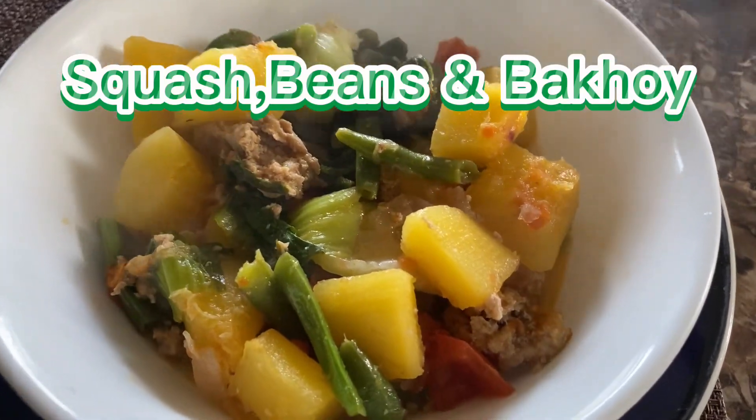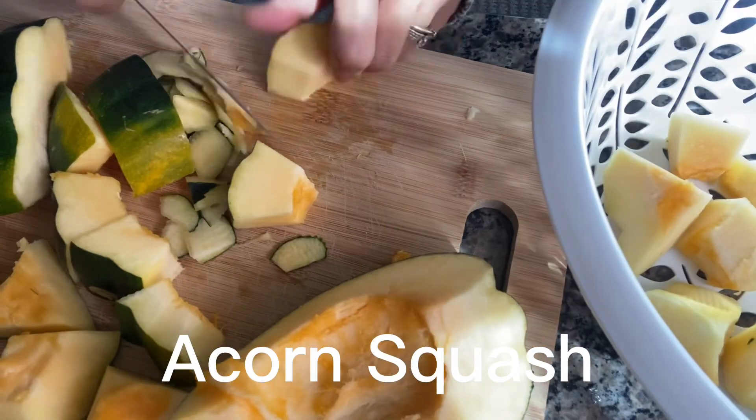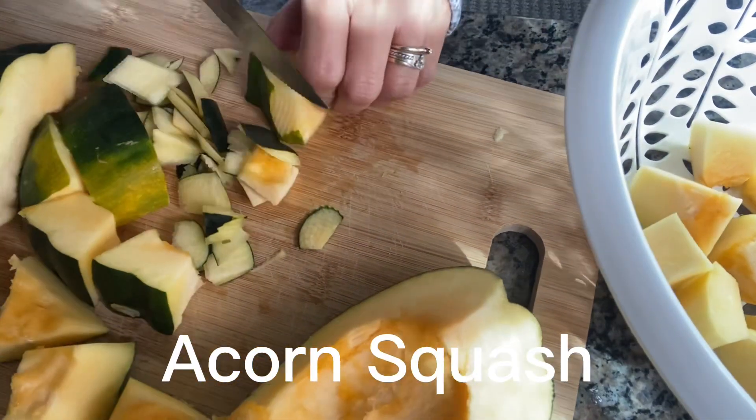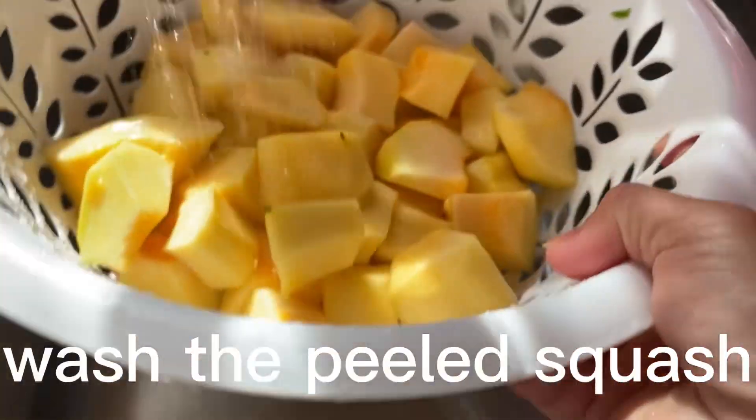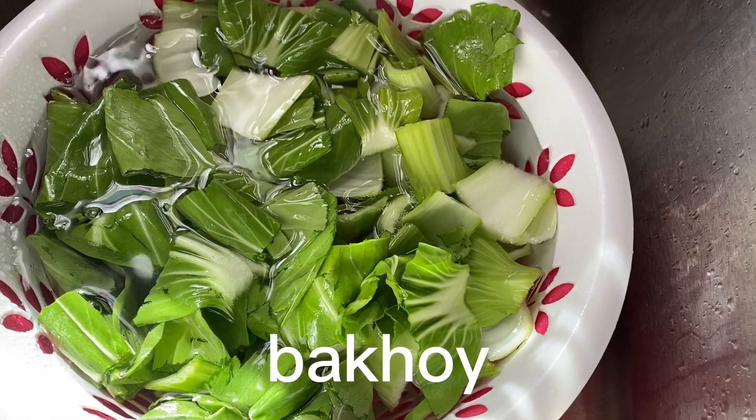Hi, everyone. I'm joined in the summer with five days. I'm proud to be here today's business to start springing.